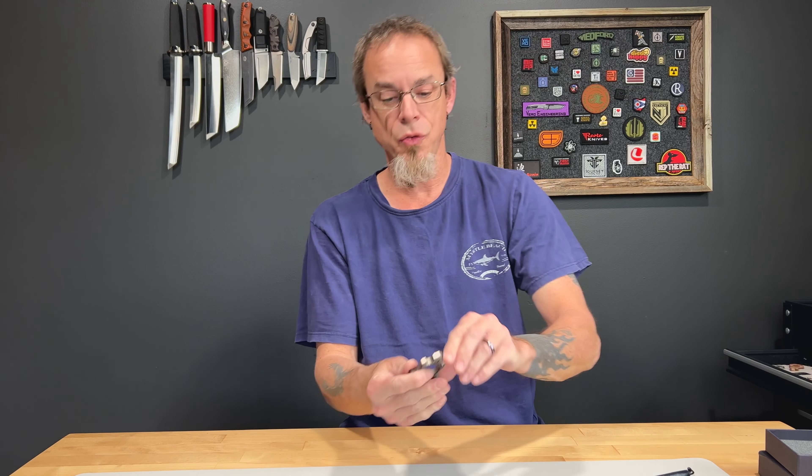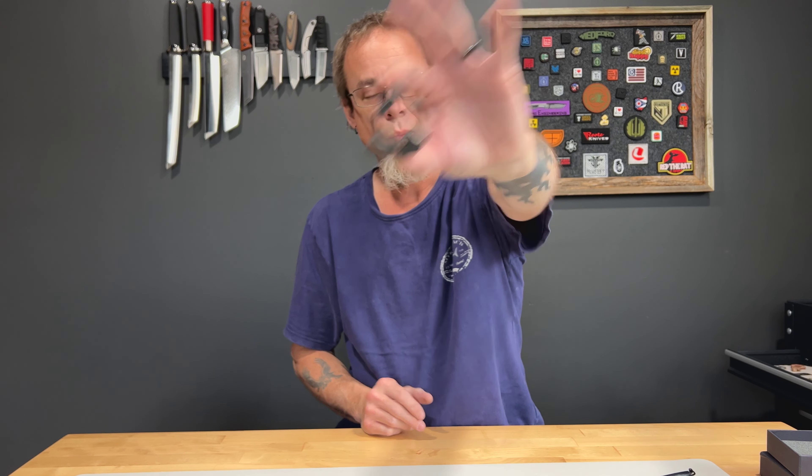Alright guys, that is the Sphinx by Sinners in Stones. We will catch you next time. Have a great day guys.